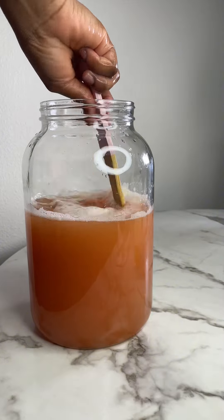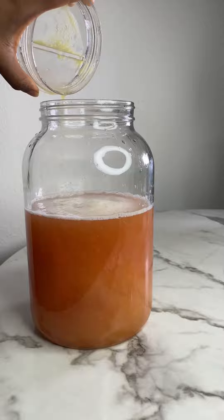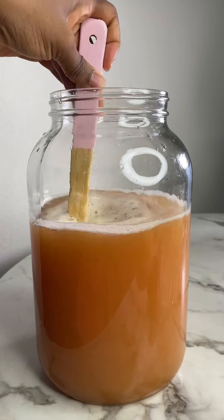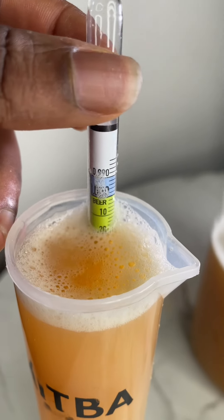I mixed that up and tasted it, and this did not give me the amount of sweetness that I needed. Usually I'll sweeten this with sugar, but I decided to add concentrated pineapple juice as well.